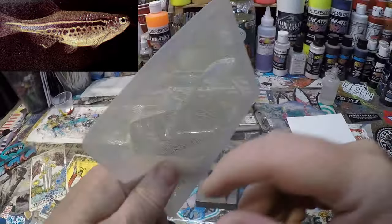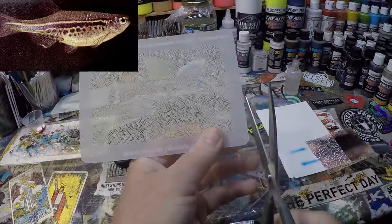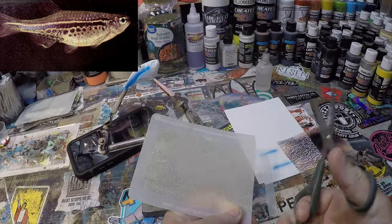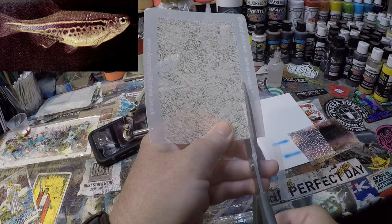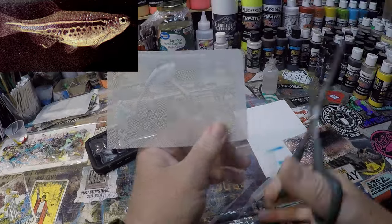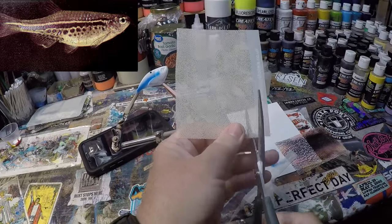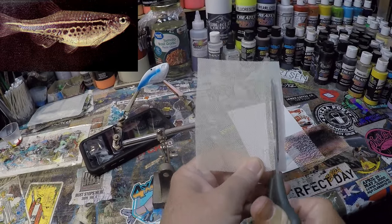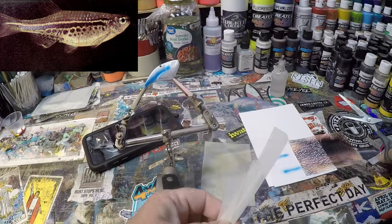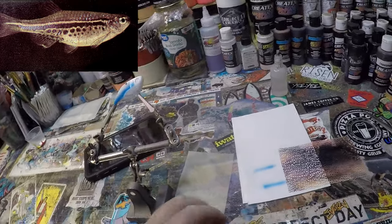I'm going to be using a couple of stencils for this. This is an HS 46 Creature Feature by Anarchy Model UK — go see Brian; there's always a link in the description below for Brian and Russ alike. Russ Allen being of Insane Custom Stencil fame here in the States, and Brian being across the pond in the UK.